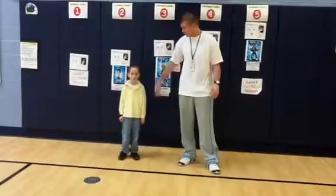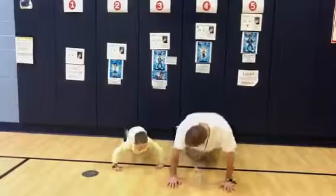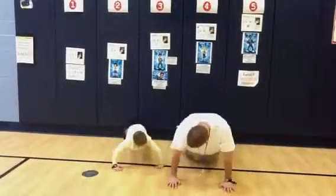So we're going to do five push-ups together. You ready, Joey? Let's do it. Here we go. Ready? One, two, three, four, five.